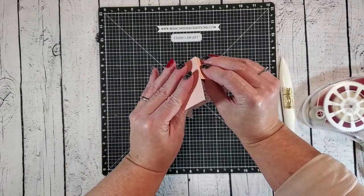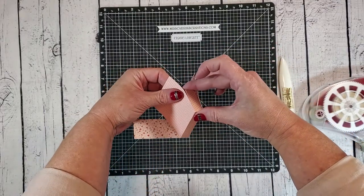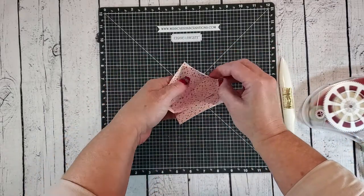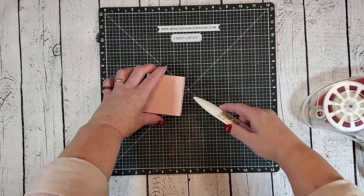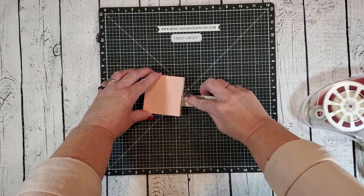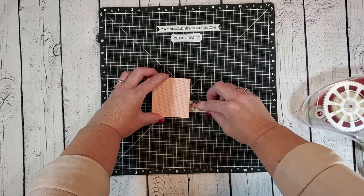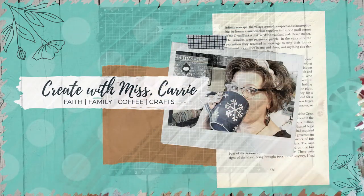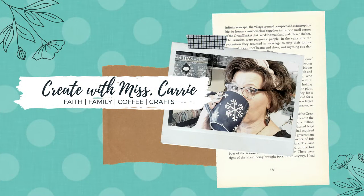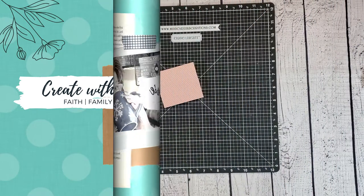I'm going to fold them over, matching up the corners and gluing the tabs to the inside of the front and back panels. I'll grab my bone folder and make sure those panels are nice and flat against the inside, and the box is all ready to start decorating. Before we continue, I just want to remind you to hit that subscribe button so you don't miss out on any future tutorials. Let's go ahead and keep going with the project.